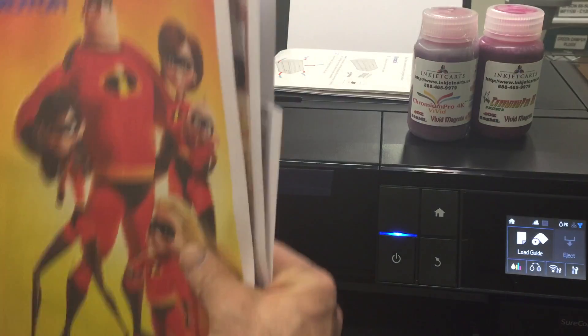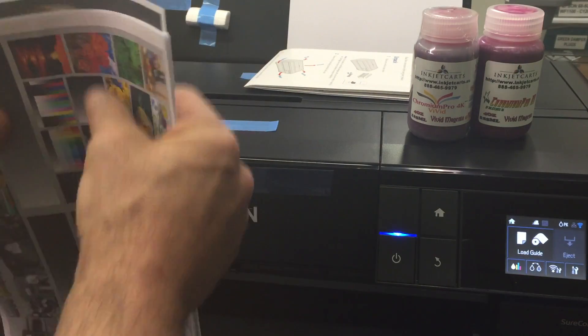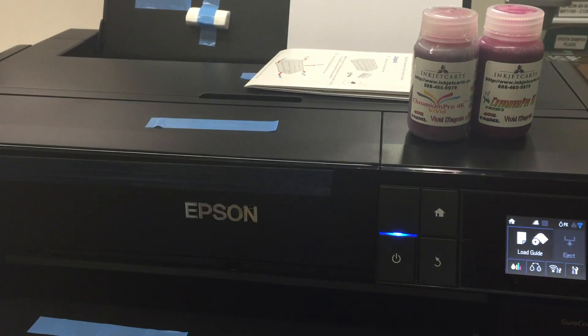The Epson inks have been installed. Printer's up and running on our network. Now we can get to work.